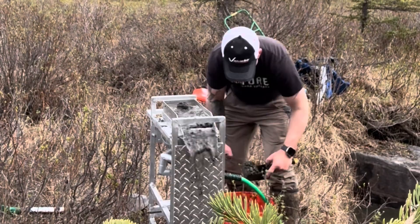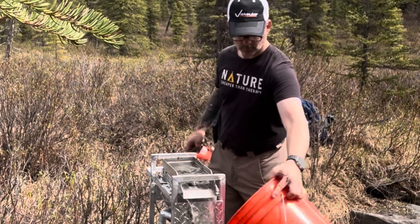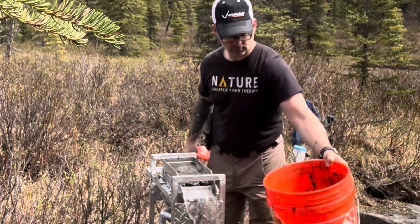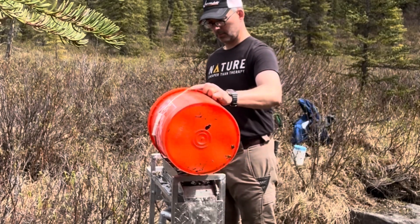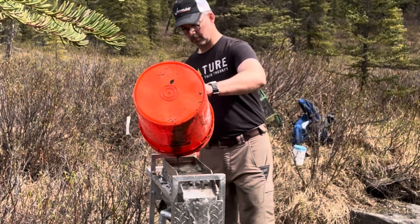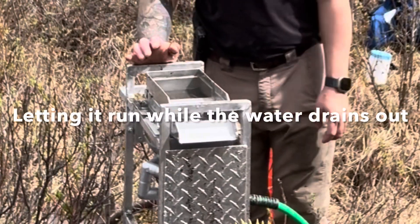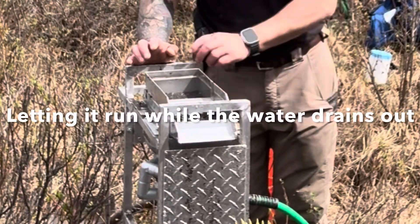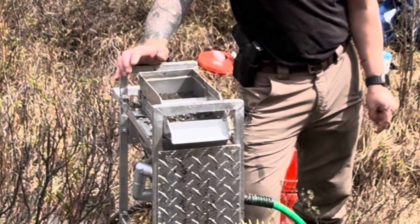I ran 10 full buckets. I didn't classify any of the materials, so I had some really big rocks — four or five inches sometimes — that I had to pick out, but most of the material ran right through just fine without any help. I only had two buckets: I put one on the pump to create a sump in the creek and keep some of the debris out. The other bucket was my feed bucket — I just filled it up and fed the material through the machine and repeated the process.